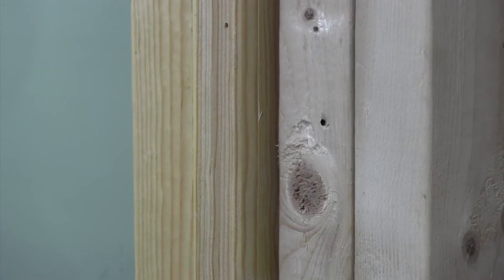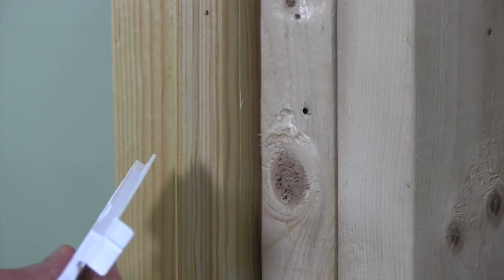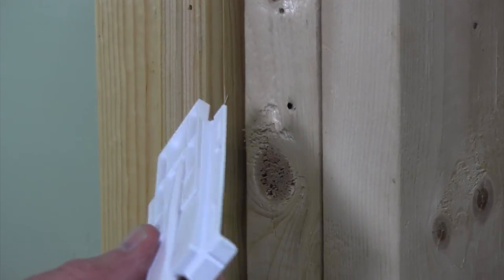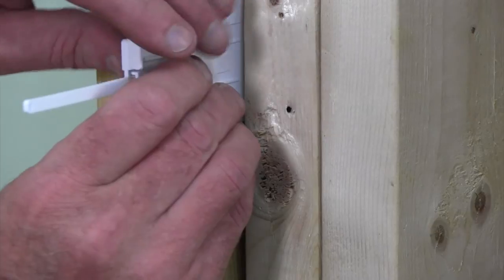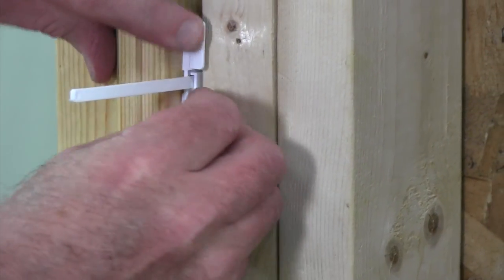Depending upon the manufacturer's instructions, you only need to tack the unit in place and finish shimming the other side jam. This can be completed in a variety of ways, depending upon the instructions and the installer's preference. The shim assemblies could be fastened to the jam prior to the unit going in and left to be adjusted, or the entire shim assembly can be inserted in an open side and fastened to the edge of the dimension lumber by taking advantage of the 90 degree living hinge on the end.